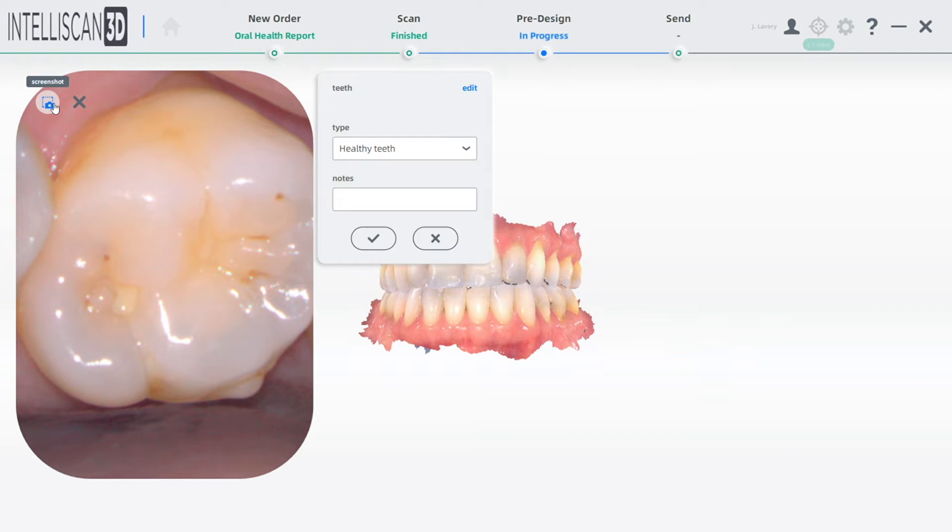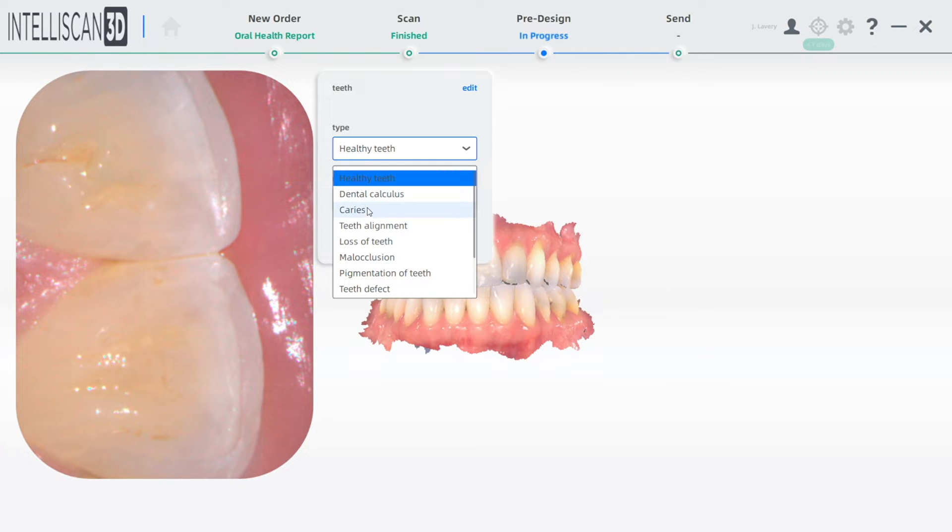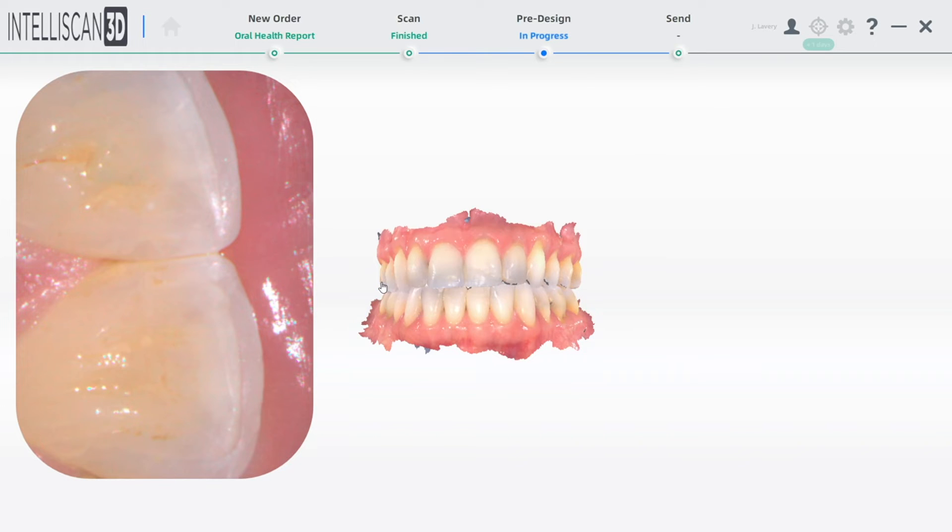Now, when you or your hygienist are discussing possible solutions with your patient, you can take a photo of the area needing service, making any notes that you can while you're talking to the patient.